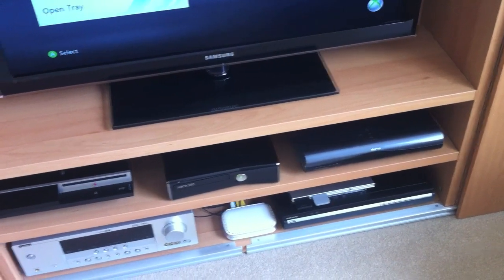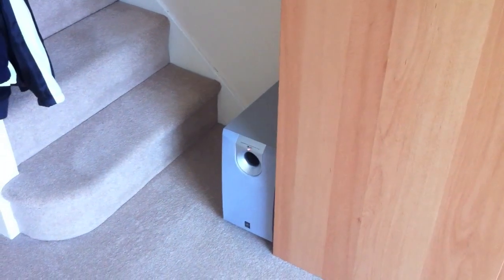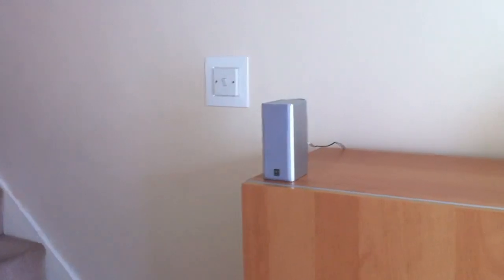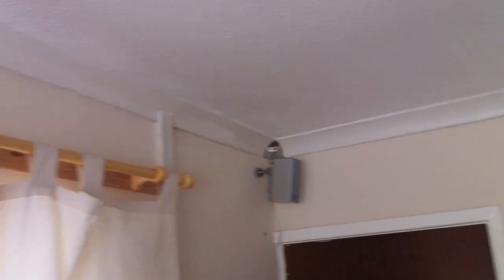I've still got a PS2 and I've also got a Yamaha 5.1 surround sound system. For the speakers, I've got the bass unit at the bottom of the unit, the left, centre and right speakers, and the rear speakers at the back of the room at the top.